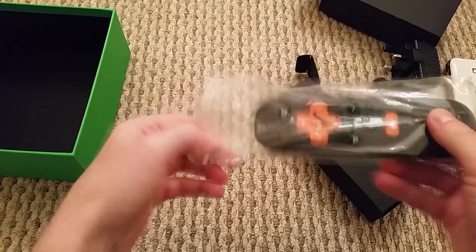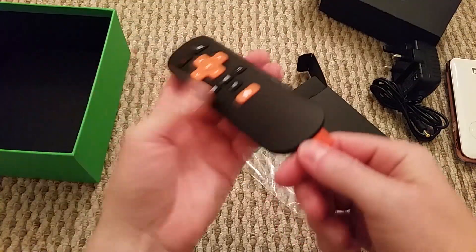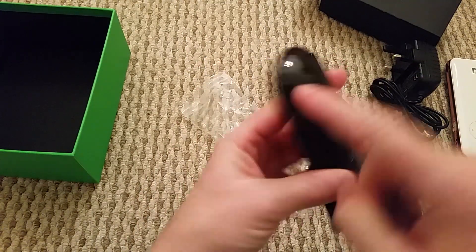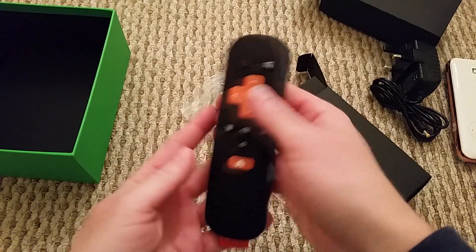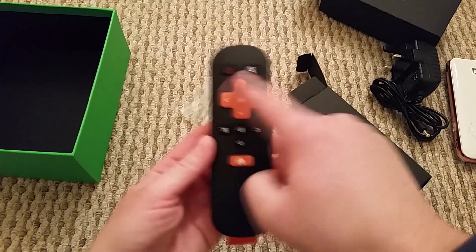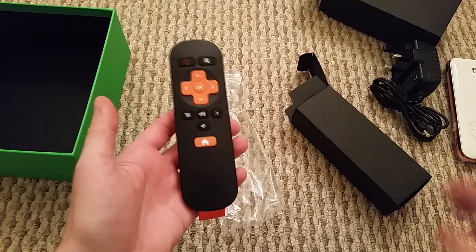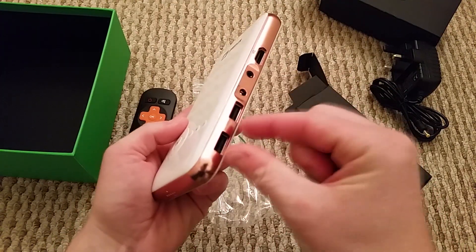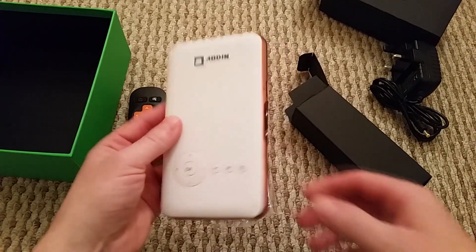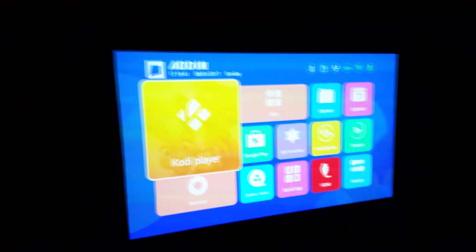Finally we've got the remote, which is exactly the same as the remote that came with the Eodyne Android box. There's a little pull tab on the bottom for the batteries. It's just infrared — not Bluetooth — so you point it directly at the unit. It's a standard remote with navigation, power, mute, and a home button. What I actually use is a little wireless keyboard — I plug the dongle in and use the mouse and keypad, which I find a million times easier.